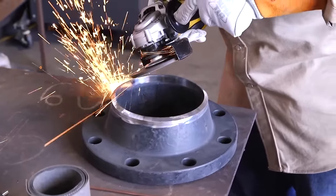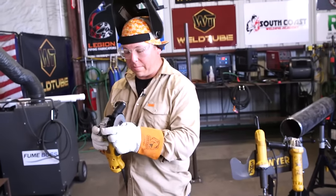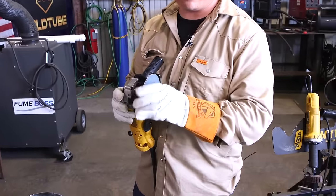Now we're going to go back with the angle grinder and clean it up with a flap disc, both inside and outside. Then we'll go back with the flap disc to smooth out the grinding marks.